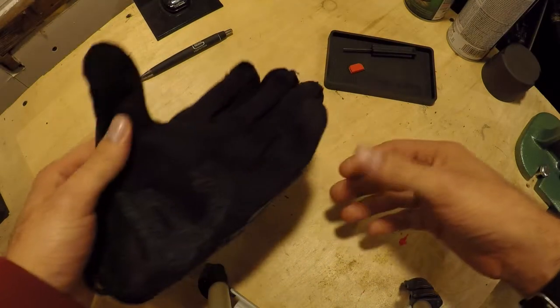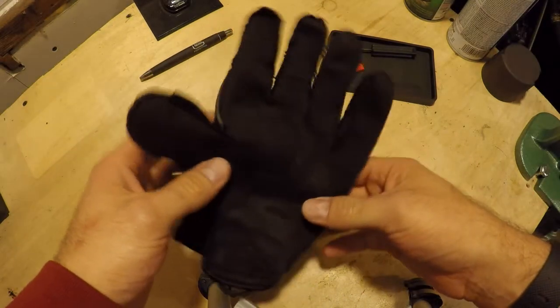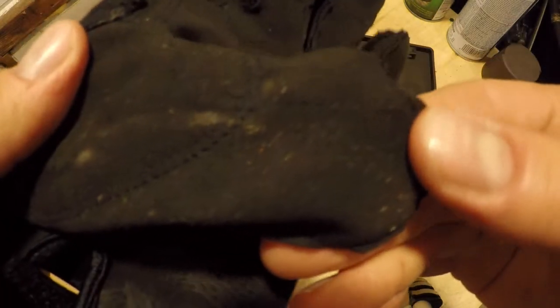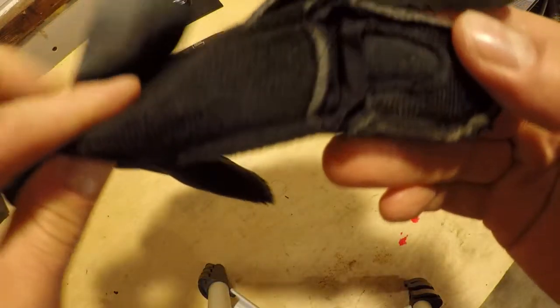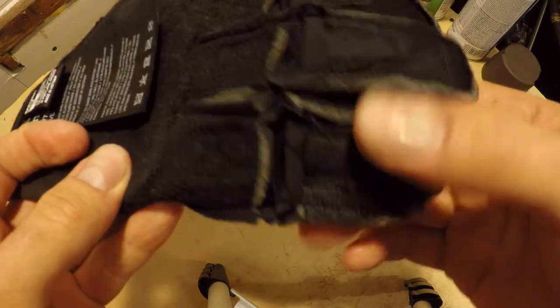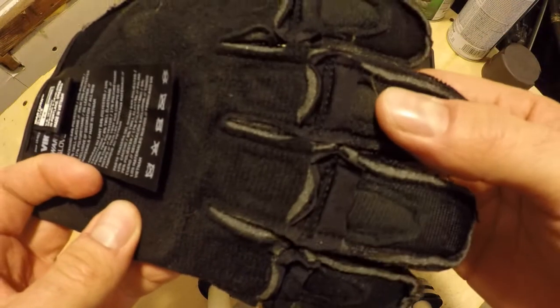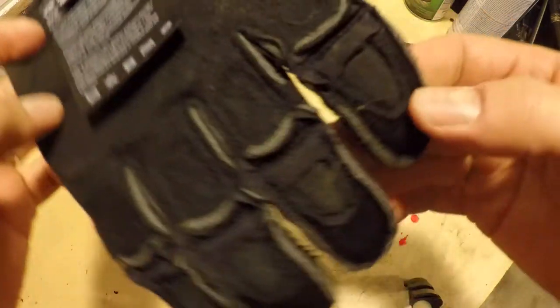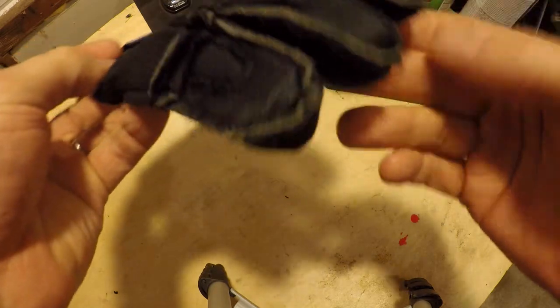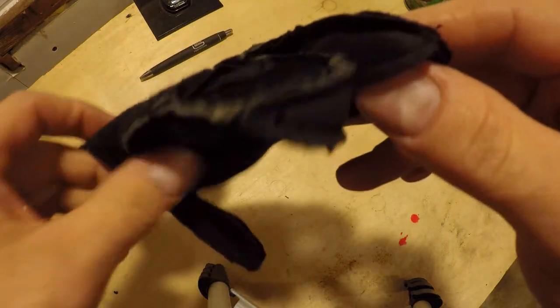If you want to know what's going on with the stitching in a glove, the best thing to do is turn it inside out. Looking at it, we've got nice uniform stitching. You can see on the back of the knuckles where the padding is stitched in — you've got your gusseted knuckles. Not a lot of extra material on the ends of the fingers to ball up and irritate your fingers.